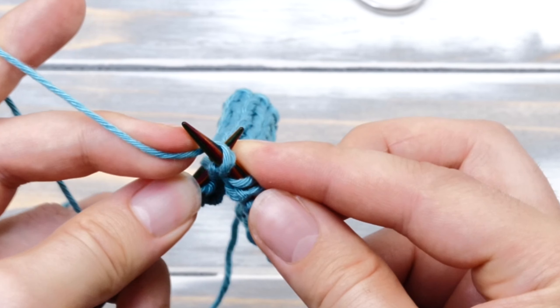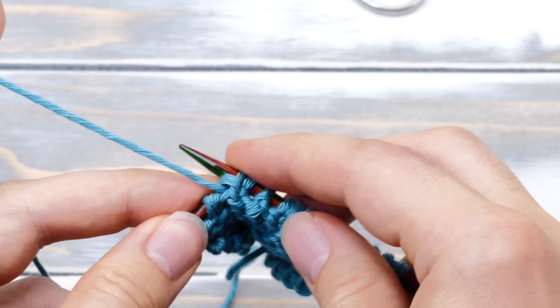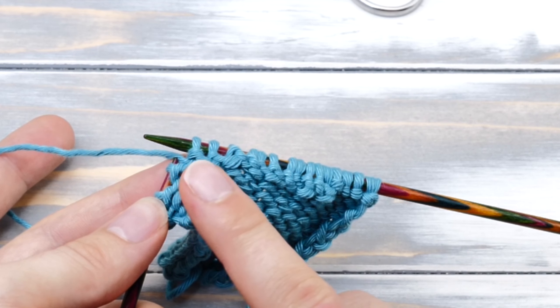Let's do it one more time. Pick up the strand from behind, insert into the front loop, and pull the yarn through.